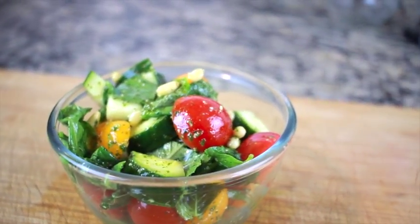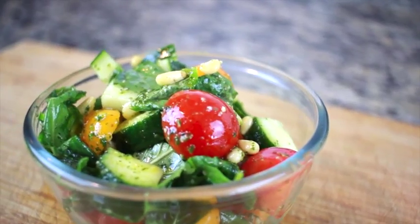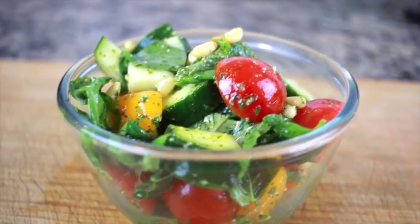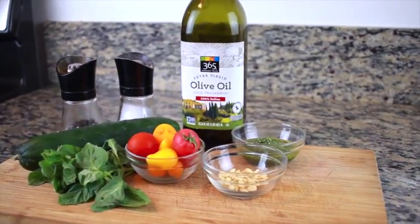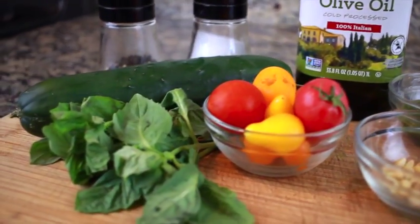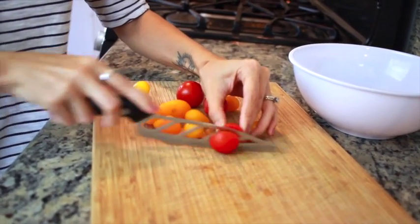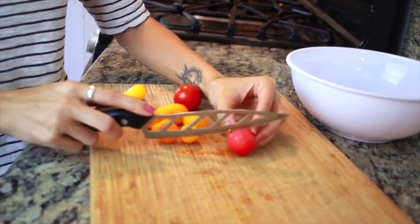Moving on to the next snack — this is a tasty little pesto salad, and it is so good, so refreshing and amazing. Again, you only need a few things to make this. I'm going to be using some olive oil pesto, which I actually uploaded a video on earlier, so check out the description bar for that, plus pine nuts, tomatoes, fresh basil, cucumber, and salt and pepper.